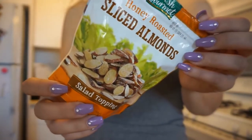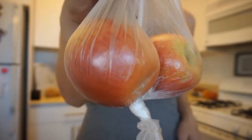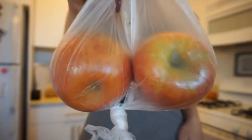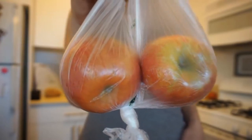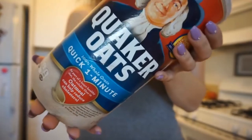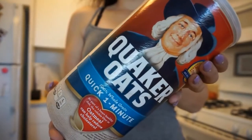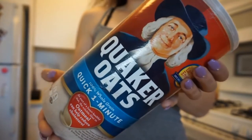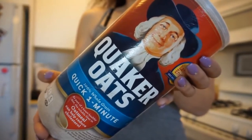Here are the basic ingredients we need: cinnamon, Walden Farms pancake syrup, and some apples. You can also do strawberries, watermelon, fruit of your choice — even frozen grapes would be good. You could also do shredded almonds. You'll need oats, of course — I'm using the Quaker oats from Albertsons. You could use flavored oats, steel cut oats, pretty much anything you want.